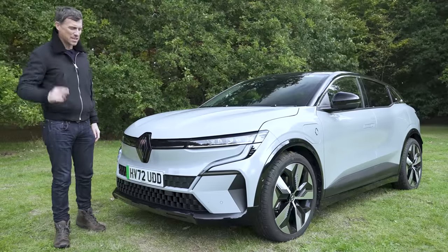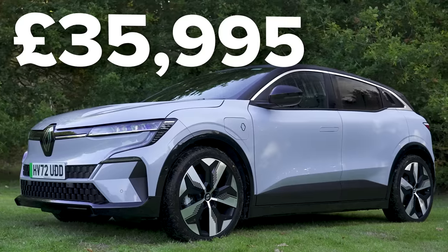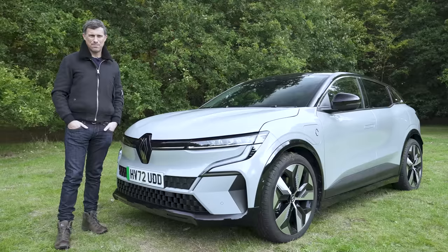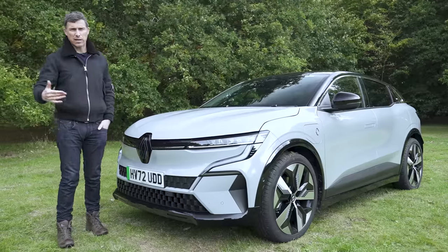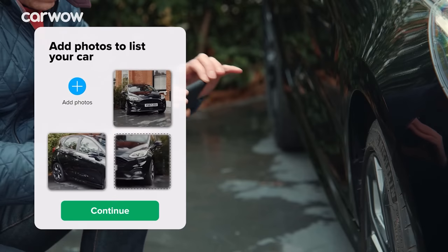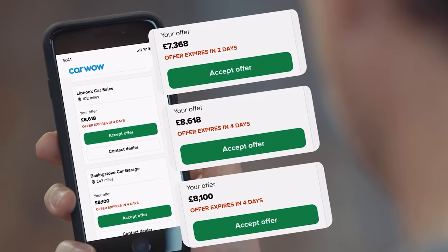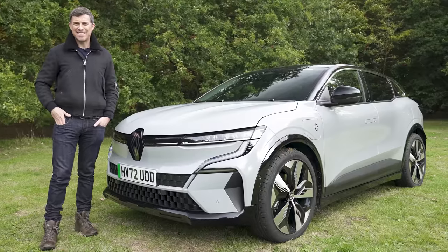The question is, is it worth the asking price? The new Renault Megane starts from £36,000. Now, if you're thinking about buying a new car you probably need to sell your current one, and you can do that through CarWow — just upload some photos, give a brief description, dealers will bid on your car, you pick the highest offer, and the dealer comes to your house, takes the car away, and puts the money straight into your account.